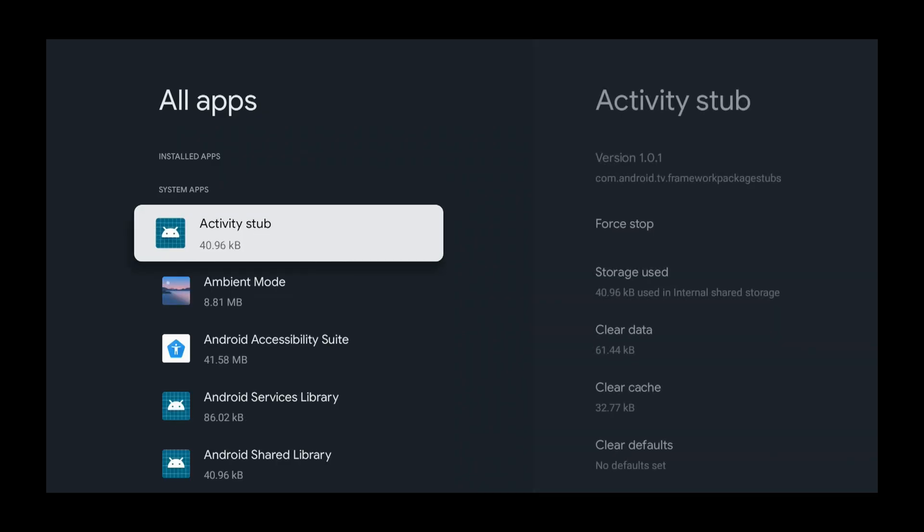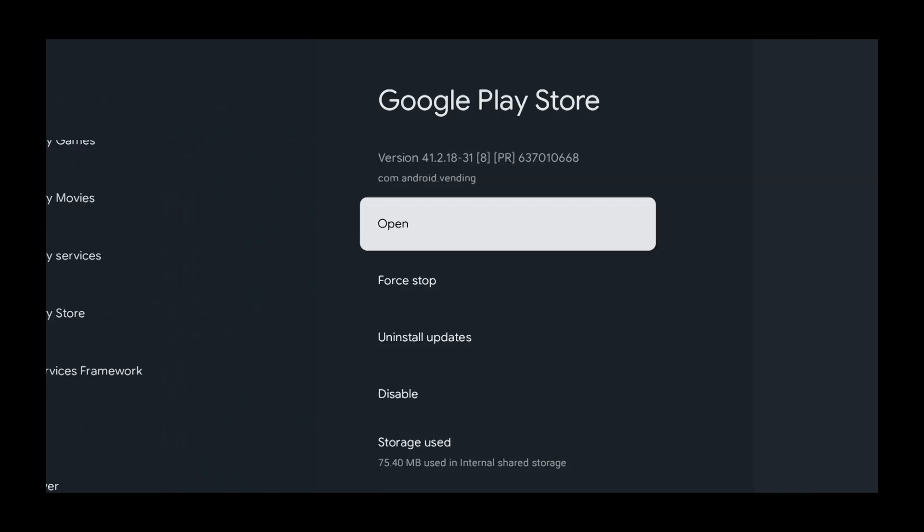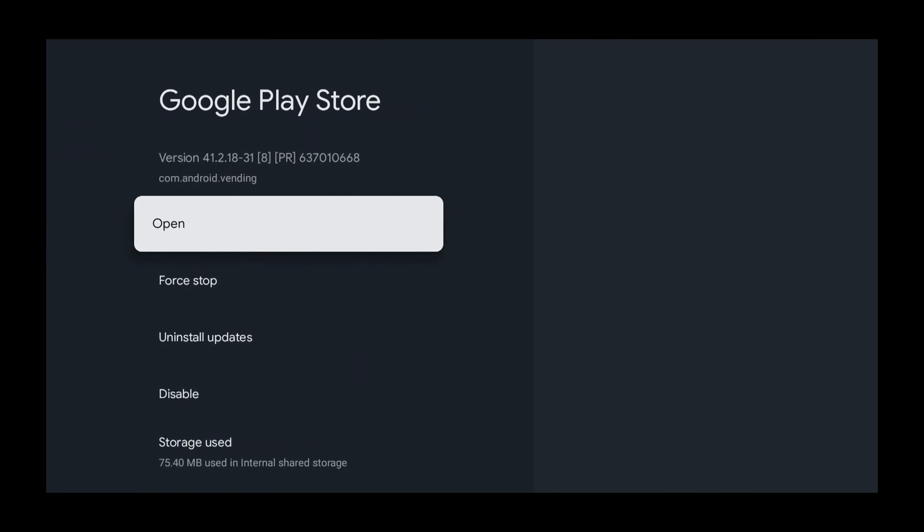Now hold down the down button and select the Google Play Store. You can press it or hold down — it's up to you, but holding down is faster. Select the Google Play Store and then press select.